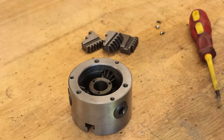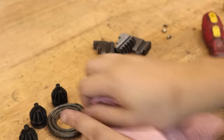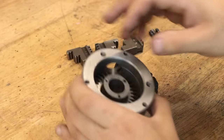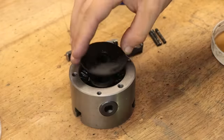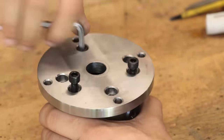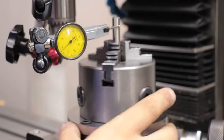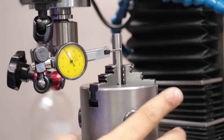I'll quickly tear it down and clean up any oxidation that's built up on it. Let's go — I'll tap out the run out. And after about five minutes I got it down to about 30 microns or so of run out, which is easily good enough for what I need.